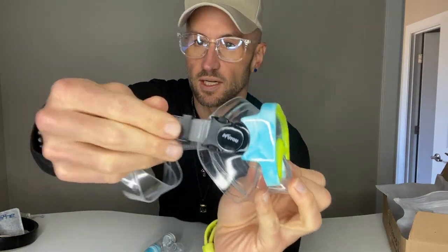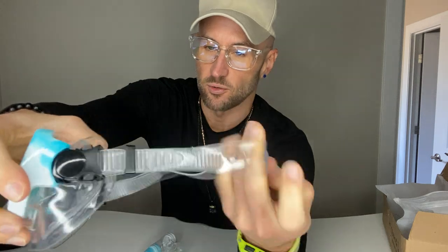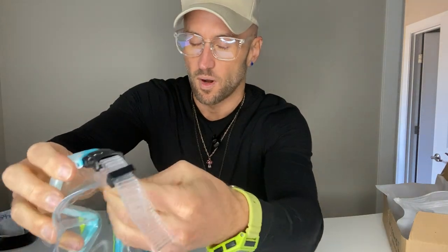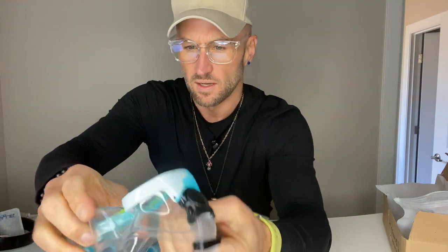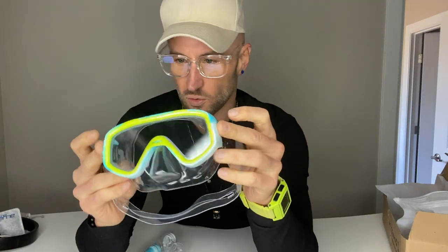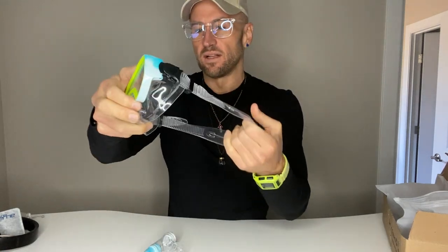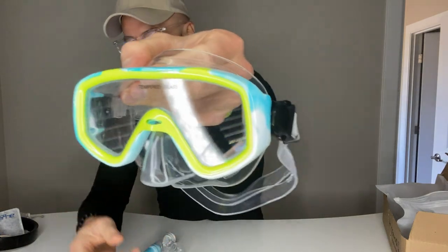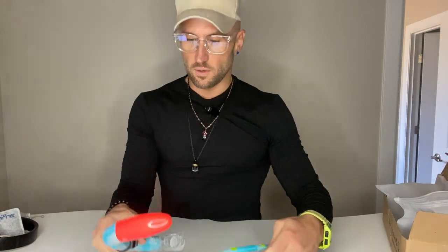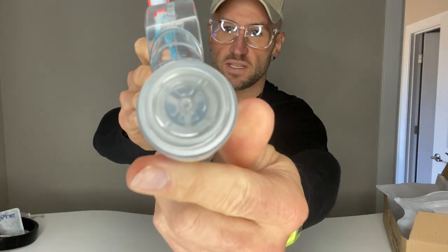It's super adjustable — you can adjust on both sides — and pretty comfortable. This isn't a hard material; it's a very flexible, rubbery plastic, so it's going to fit comfortably on your kids. A lot of snorkels can actually get tiring after a while, but these are pretty comfortable. It's got a cool color to it — kind of a teal neon yellow — and the other piece is blue with some orange at the top.